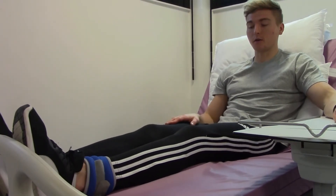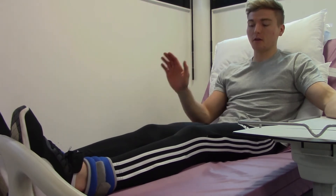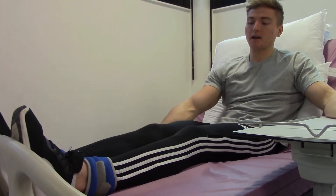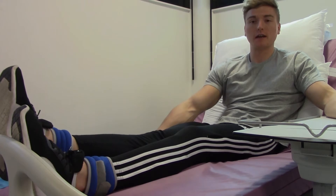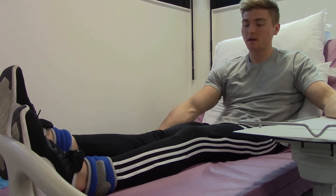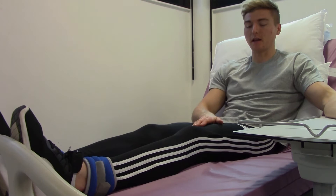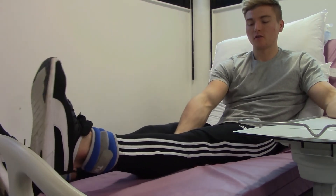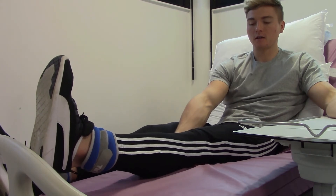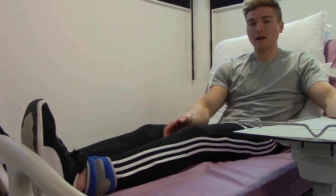This exercise is called static quads. There is not a lot of visible movement, so watch closely. Place your hand underneath your knee, then squeeze the muscle in your thigh to straighten your leg as much as you can and push your hand down into the bed. Hold that for 10 seconds, then relax. Repeat the same on the left leg: hand under the knee, squeeze, straighten, hold for 10 seconds, then relax down.